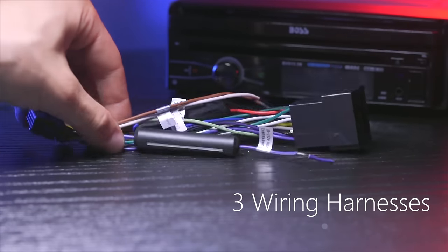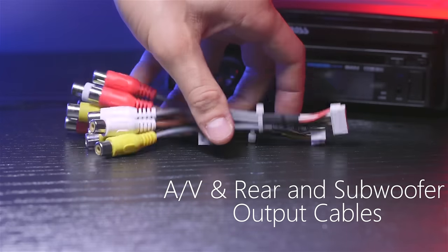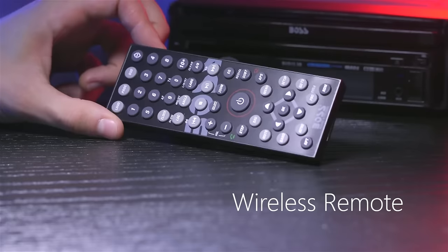Included in the box are three wiring harnesses, the audio and video and rear and subwoofer output cables, and a wireless remote control.